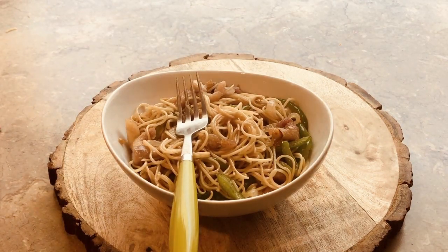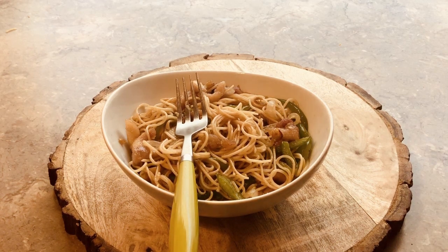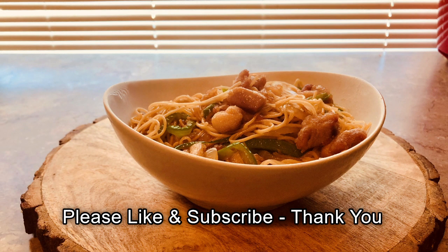Hey, thanks for stopping in and watching the video today, guys. I appreciate you. We'll see you on the next one.